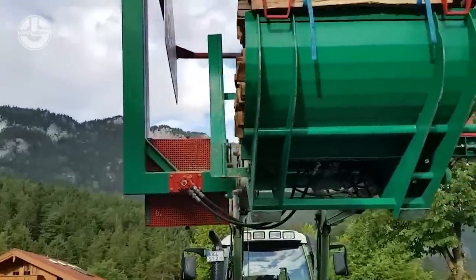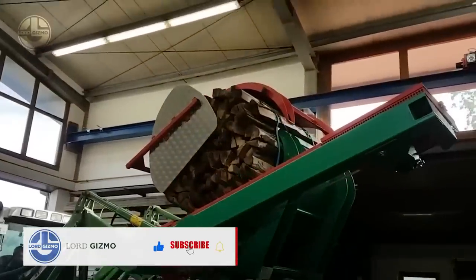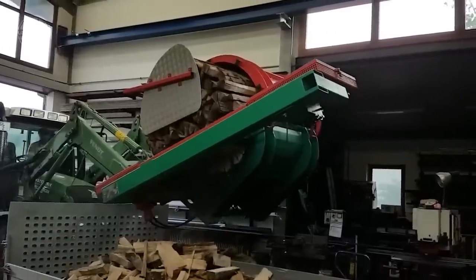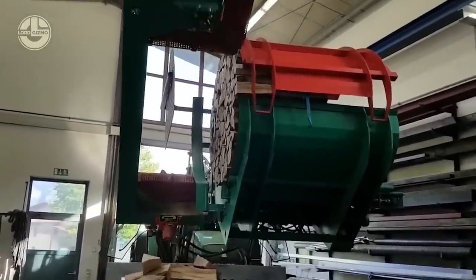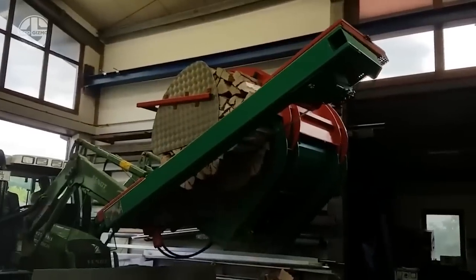The machine can be attached to a front loader with a Euro mount or a rear mount. It is driven by a hydraulic circuit with a minimum flow of 13.2 gallons per minute. The cutting length can be adjusted continuously up to 19.7 inches, and the max wood length is 66.9 inches.